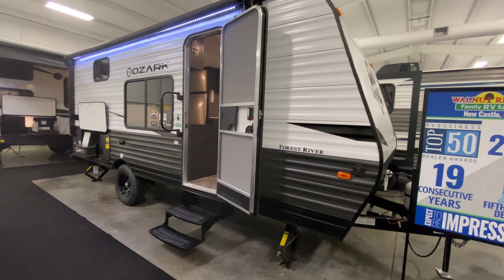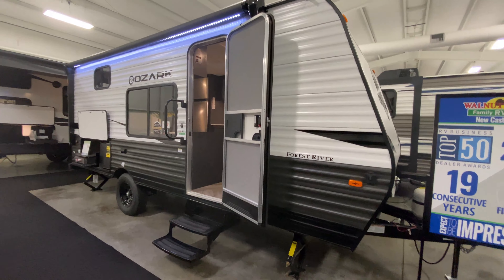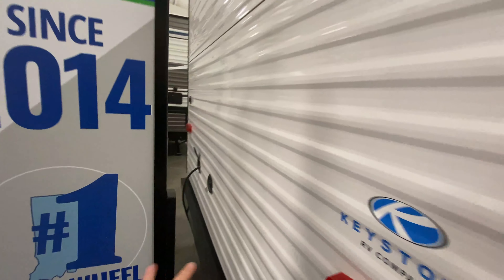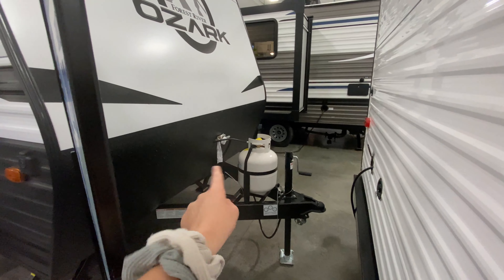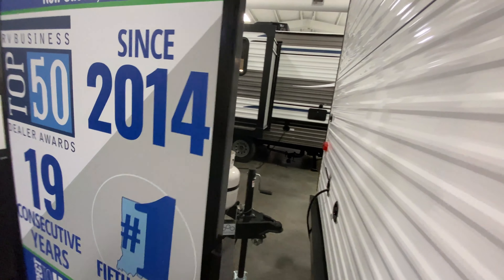Hello everyone, we are going to take a look at the 1650 BHK Ozark Travel Trailer. Starting with the outside first, behind this sign you have your propane tank, and you also have some diamond plating that runs at the bottom of your front cap.